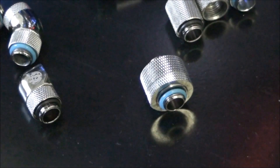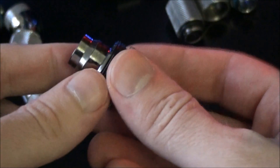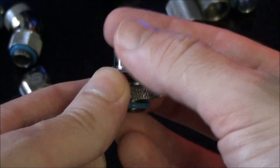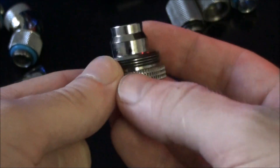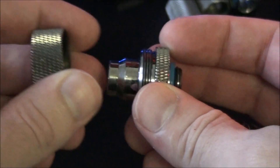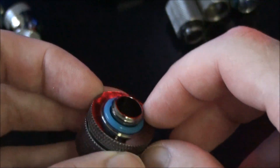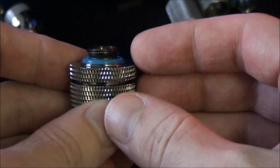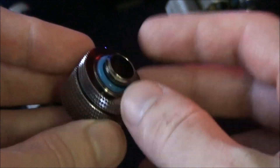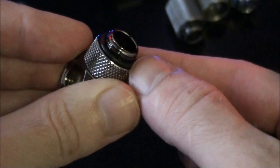The compression fitting is of course the most important part, as opposed to an open barb fitting. An open barb fitting is pretty much just like that, and to hold the tubing on you have to use a clip or a cable tie. But with a compression fitting, you put the outer ring onto the tubing first, then push the tubing on, then do this up — it compresses the tubing and holds it on. The fittings actually come with black O-rings, but I always replace mine after use. This fitting has already been used, and I've put a new blue O-ring on it.